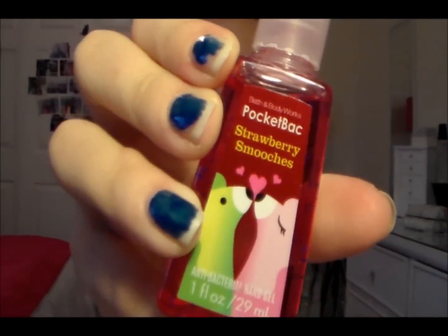I have a Germ-X from Bath & Body Works that I got for Christmas. This one is in Strawberry Smooches, which felt fitting because I'm already getting into the Valentine's mood — I've already bought room decorations and everything. I use it because you never really keep track of how many germy doors you touch, so you've got to keep yourself clean.